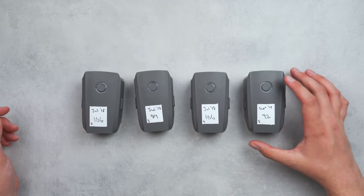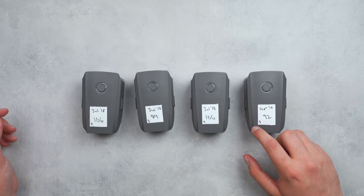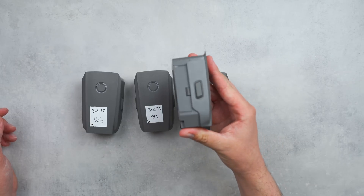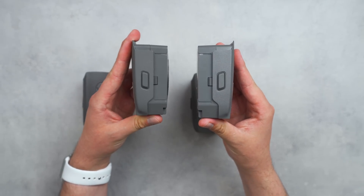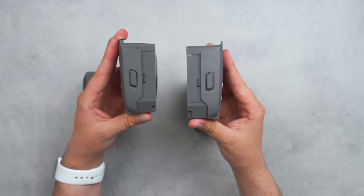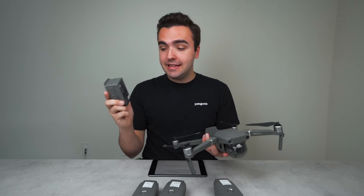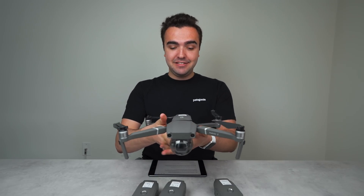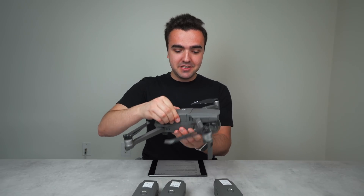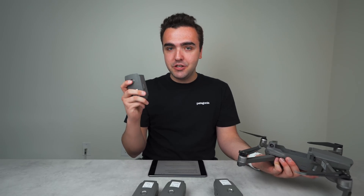Batteries 2, 3, and 4 have a wobble to them because they are swollen — these three are unusable and don't fit into the drone anymore. You should never fly a drone with swollen batteries. Battery 5, on the right, doesn't wobble at all because it has a flat bottom and no damage. Battery 3 is my most swollen — you can clearly see the hump on the bottom.